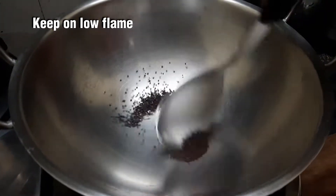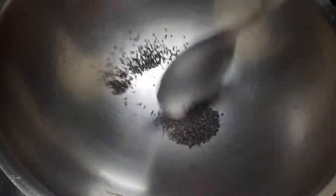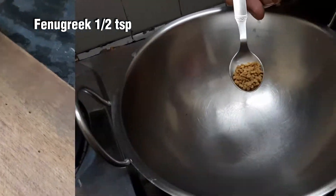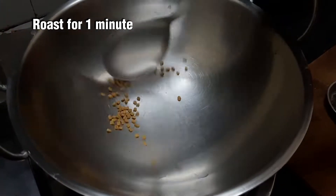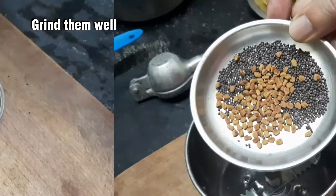Put a bowl with low flame. Take the tray and put it on the tray — put a layer of the tray in the tray. Add 2 ingredients of the tray. Put the tray on the tray and mix it in the tray.